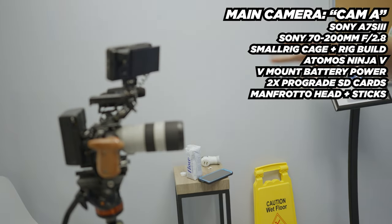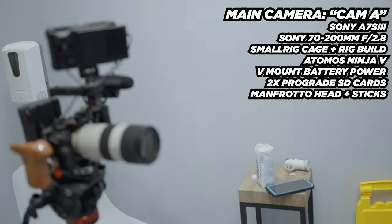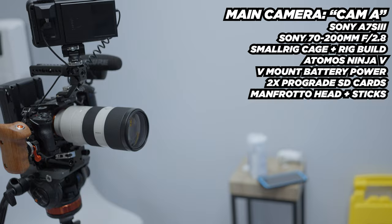What's up everybody? This is Jason from EO7 Media and today we're doing an interview on-site. Let me show you around real quick. Here is our main camera which we like to call the A-cam. This is going to be the majority of the footage, and we use a long lens because we want a kind of crushed background.